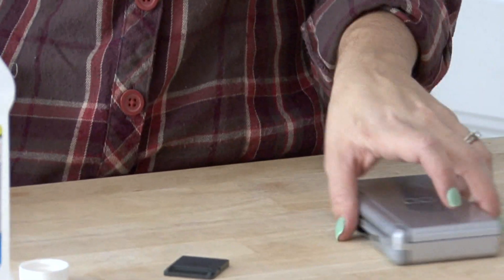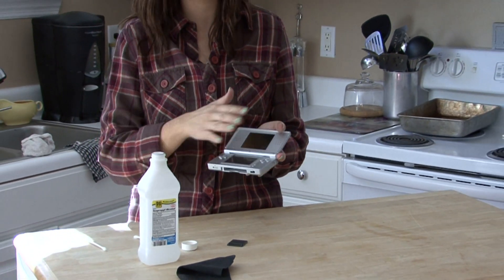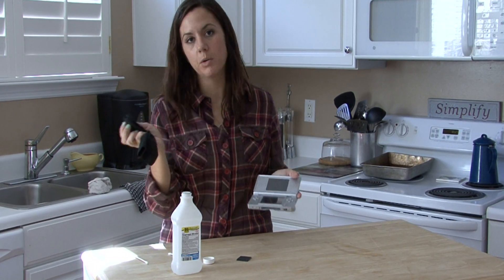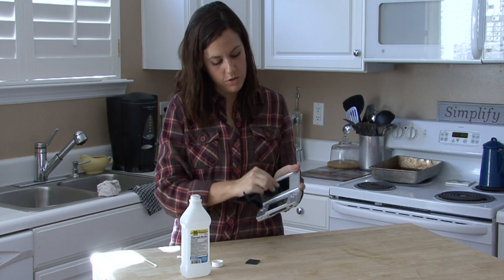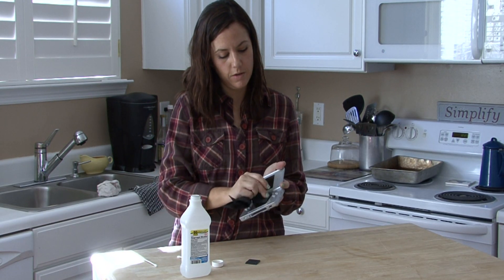If you need to clean your Nintendo DS, don't spray any chemicals on it — sometimes fingerprints and things like that get all over these things. Get just a microfiber cloth, don't use any chemicals or anything else, just use a circular motion to gently wipe away any smudges or materials that may be on your Nintendo DS.